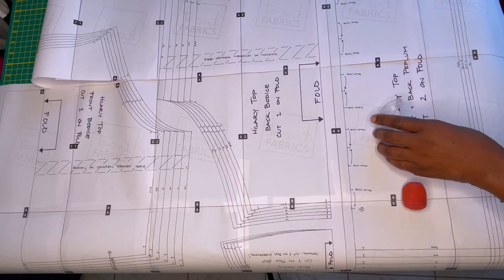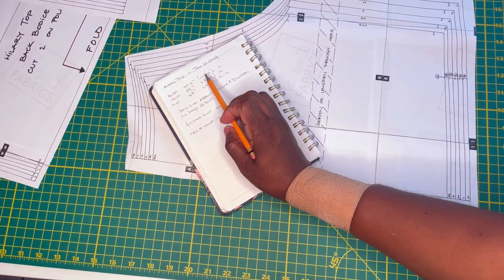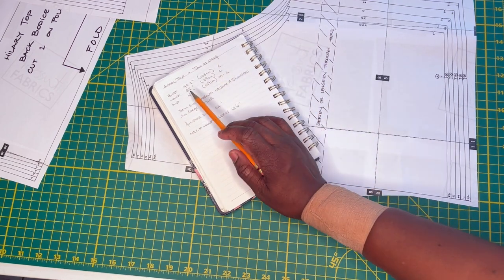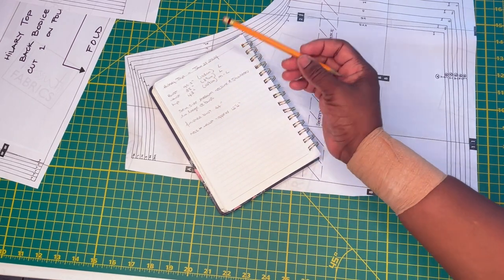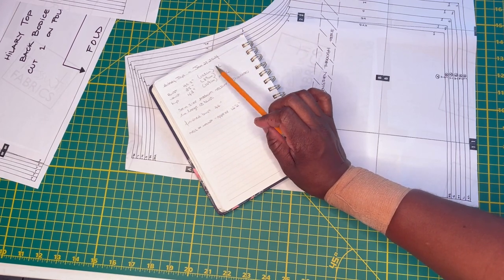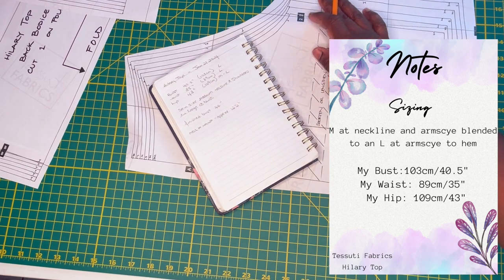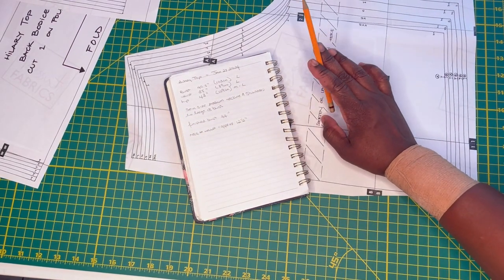I've taken a look at the sizing. My bust is 40.5 inches (103 cm), which fits closely to size large. My waist is 35 inches (89 cm), again size large. My hip is 43 inches (109 cm), which falls between medium and large. So technically I should sew a size large, but I'm going to size down at the neckline and arm side — as I do with the big five patterns — then blend out to a large at the bust and waist for a better fit across the high bust area.